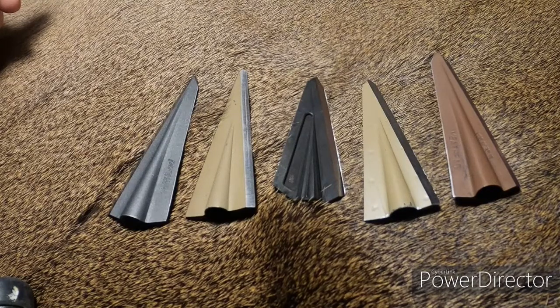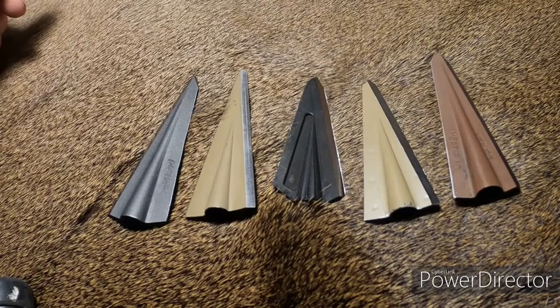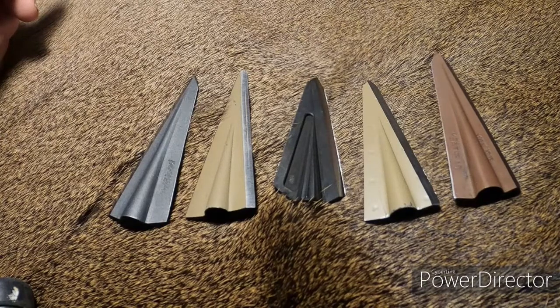I started shooting single bevel probably seven or eight years ago, and exclusively in 2016. The reason I started shooting single bevel exclusively is because of an experience I had with a truly mature monster buck — I bounced an arrow off of him. The arrow weighed approximately 675 grains. I was shooting a Magnus one four-blade, the buck was slightly quartering to me, I aimed right for the shoulder blade, hit right where I aimed, and the arrow bounced out.